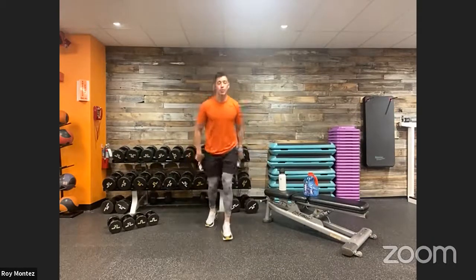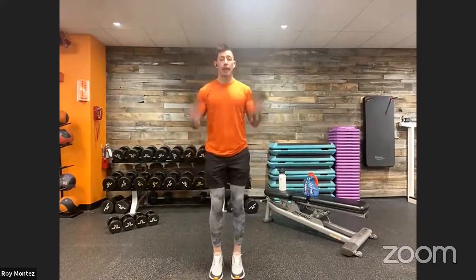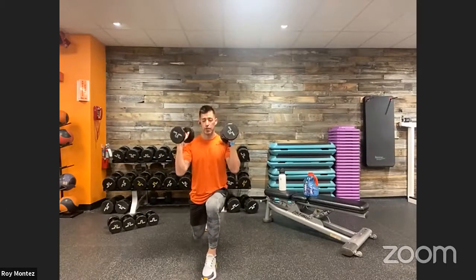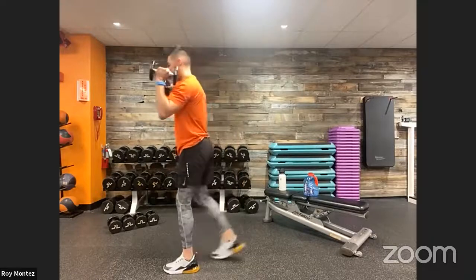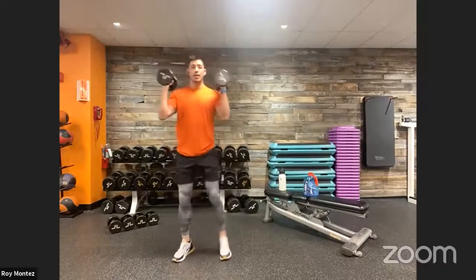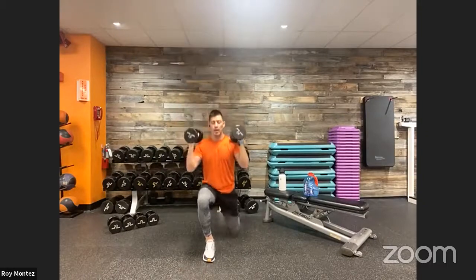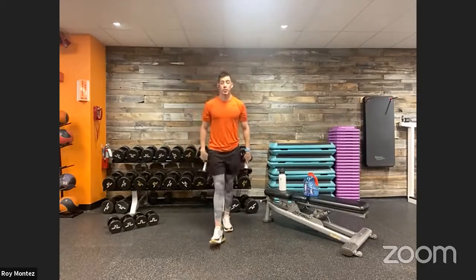Exercise number three: a reverse lunge to an overhead press. Front rack your dumbbells close to your shoulders, nice tall stance, proud chest. Step into the reverse lunge — dropping that rear knee down, hovering over the floor, front knee tracking over your toes, hitting about 90 degrees. Extend up to standing, then press overhead. Slow tempo, nice controlled movement — quality over quantity of reps.